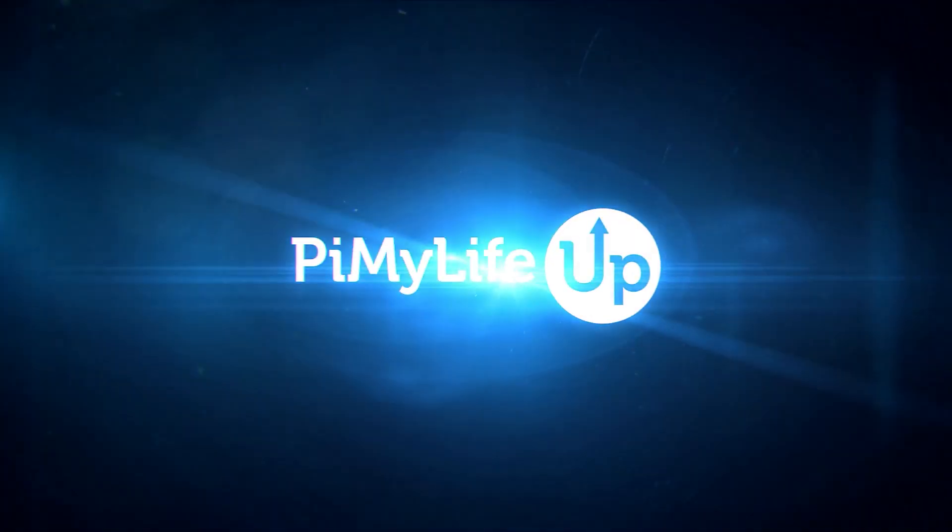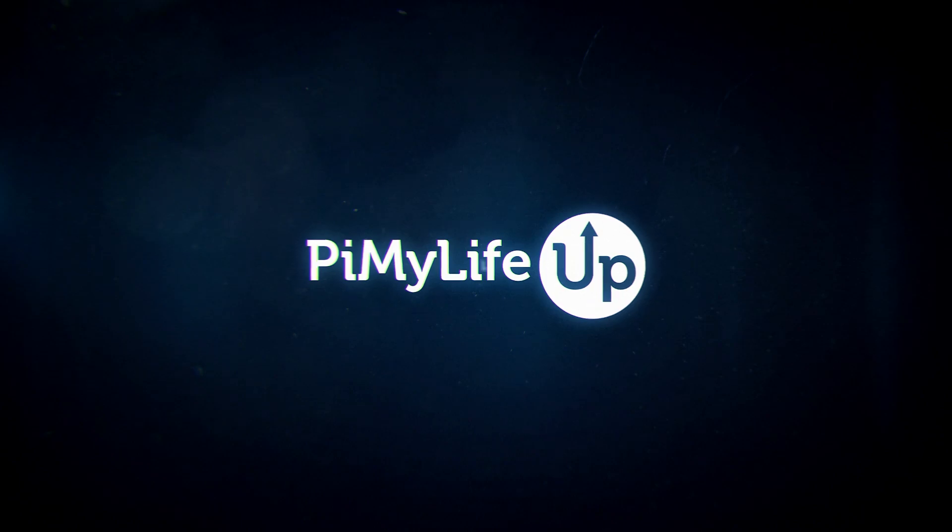Hi everyone, it's Emmett from Pi My Life Up. In this video, I'll be showing you how to set up RetroPie on your Raspberry Pi.